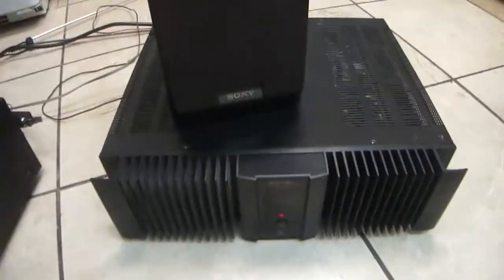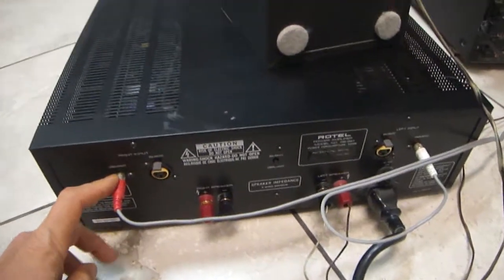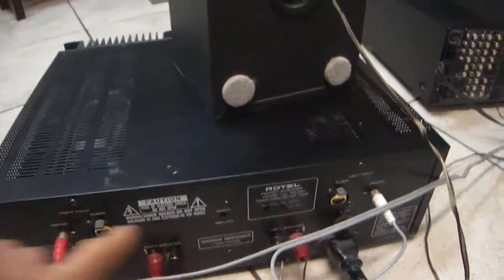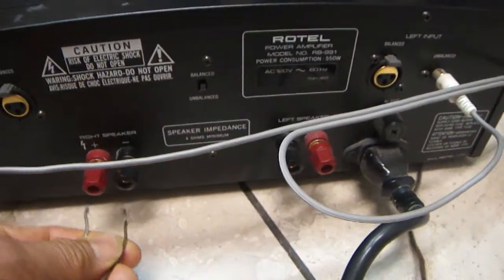Rotel 921 preamp — how to connect to speaker amplifier. This amplifier here has red and white inputs. Just connect here. Speaker just here, or here, doesn't matter.